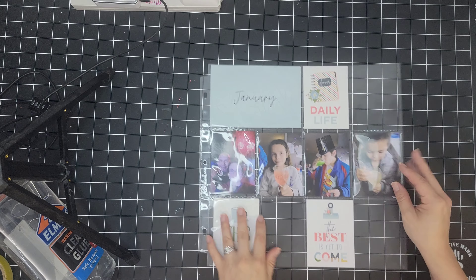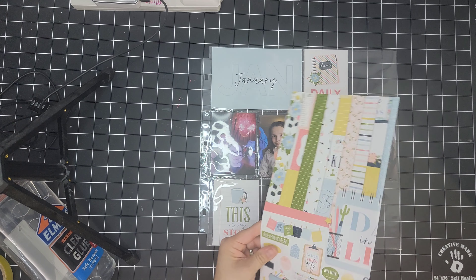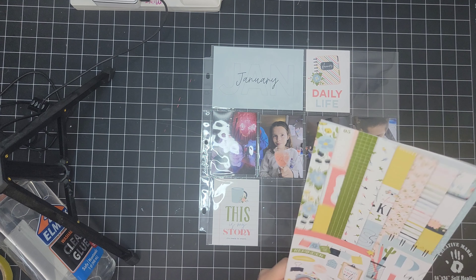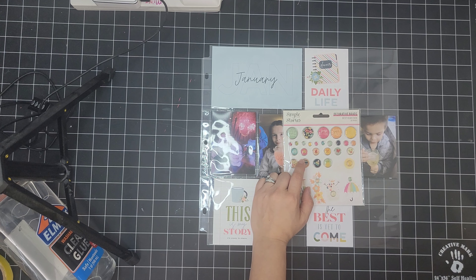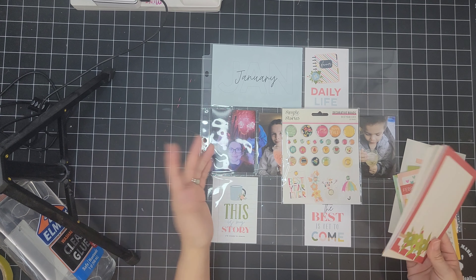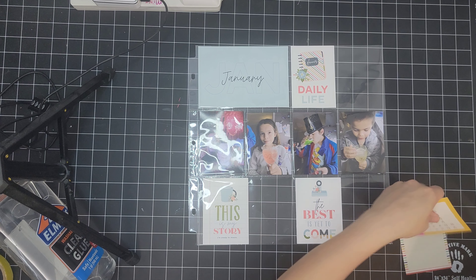I also got to print out my cover page for this year's Project Life — Photos of Us — and placed three of the 3x4 cards from the collection I'm currently working with, which is Day in the Life from Echo Park. I may also use Simple Stories Best Year Ever to document as well. I think I'm going to go ahead and use both collections and have fun with that.